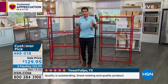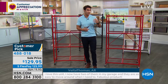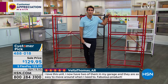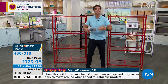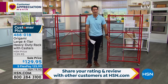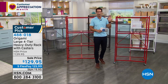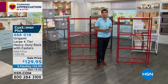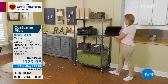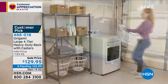For something that holds that much weight to be so easy to open and close, with those swivel caster wheels — you can put 300 pounds on here and still roll it around. Maybe it's in your garage and you need to move it to get to something behind it. The powder-coated steel is going to resist chipping, scratching, and rusting. It's $129.95, with five flexible payments of $25.99.